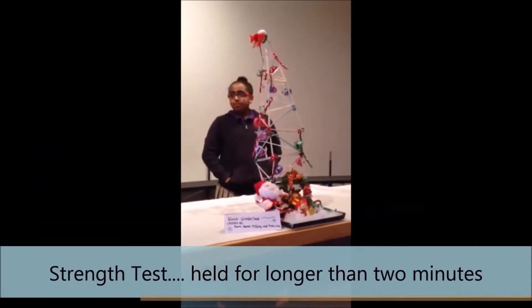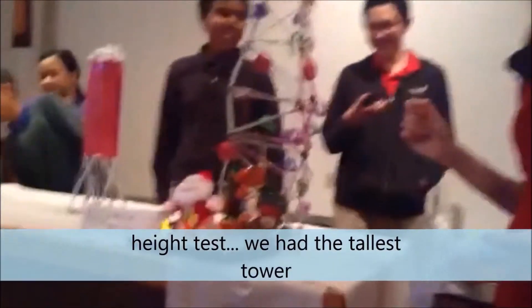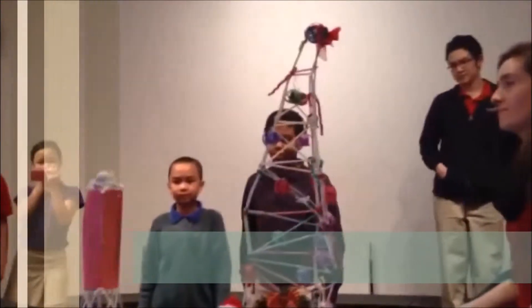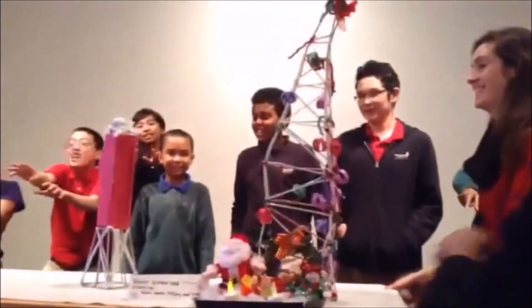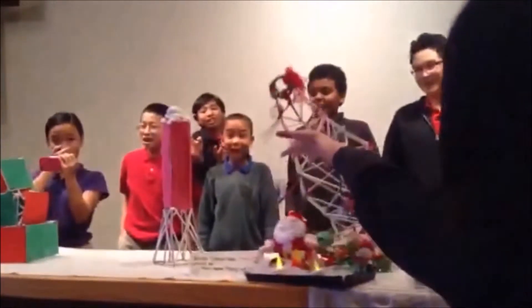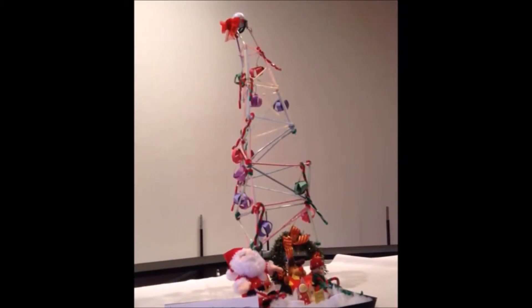Testing. For the strength test, our tower held the golf ball for longer than two minutes. For the height test, our tower was the tallest. For the earthquake test, our tower was the most unstable. Even though it did not pass the earthquake test, it passed the other two tests.